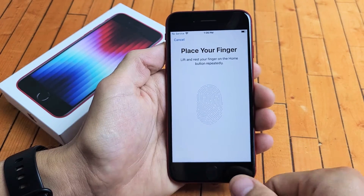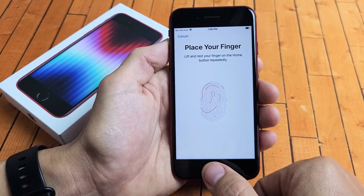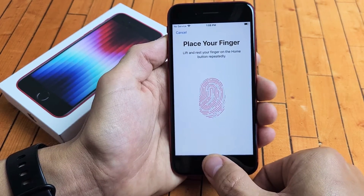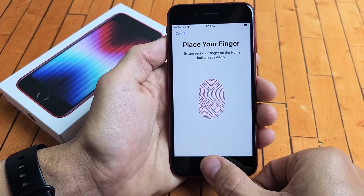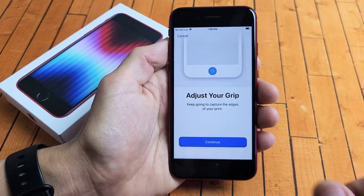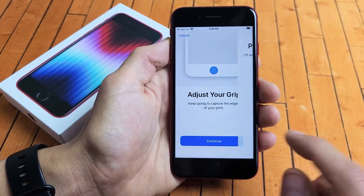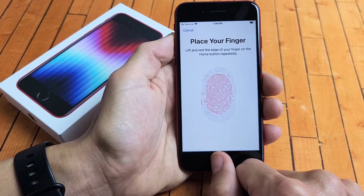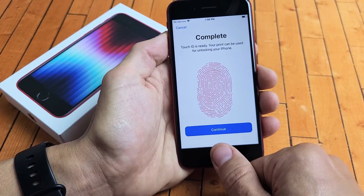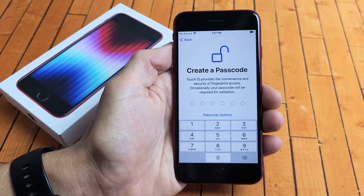The finger I want to use is my thumb, so I'm going to put my finger on the home button here. Just keep going until the red fills up — lift and press repeatedly. Now we want to adjust our grip to capture the edges of your fingerprint. I'm going to tap on continue and go for the edges of my finger, keep going all over the edges. It's complete — I'm going to tap on continue right there.